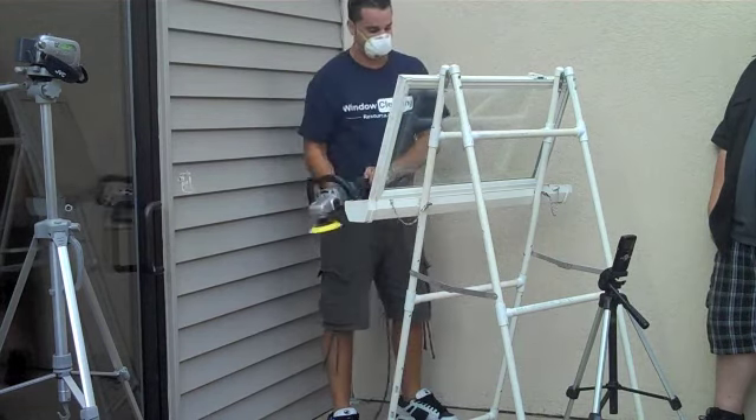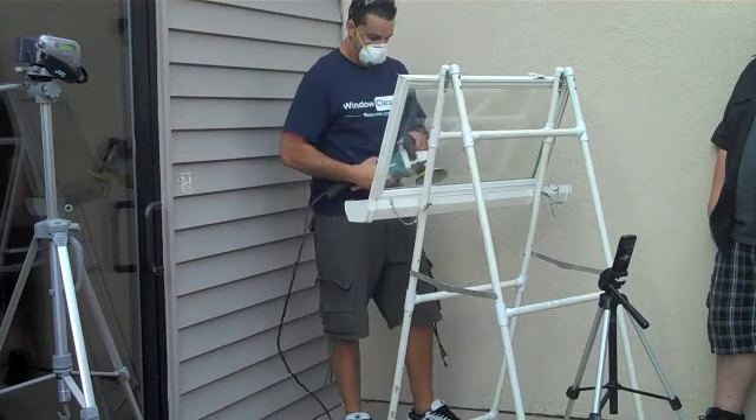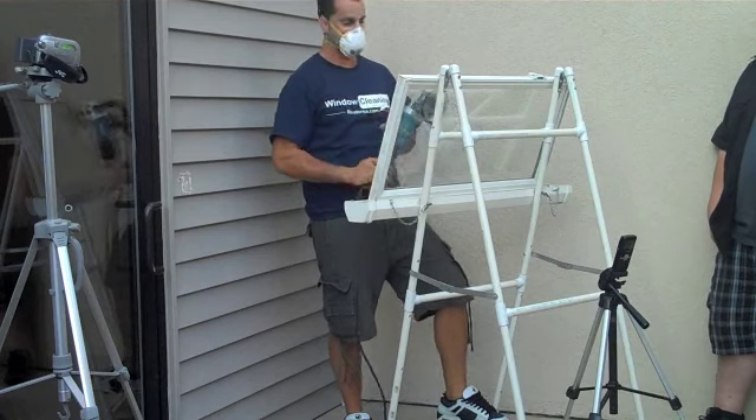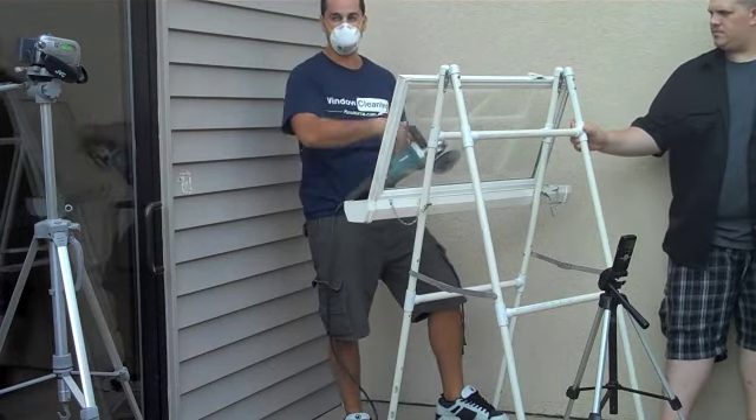You don't want to be pressing on it too hard or you're going to cause spots where it's uneven. It's going to be a distorted look, so you want to just hold it on there and move it around a lot. If you park it for too long, you can basically dig a hole in the glass.